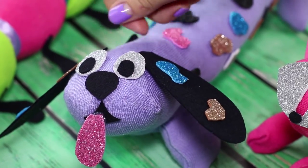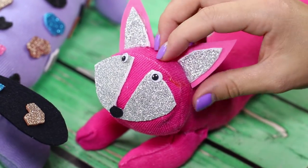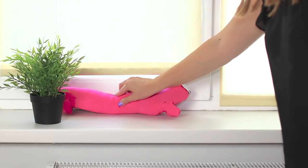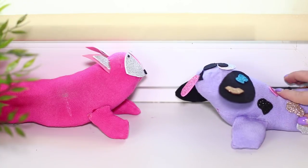Show your imagination and turn old tights into new stuffed toys — for example, a funny caterpillar or a beautiful fox. And if you put them on your windowsill, the toys will be able to protect your house from drafts.